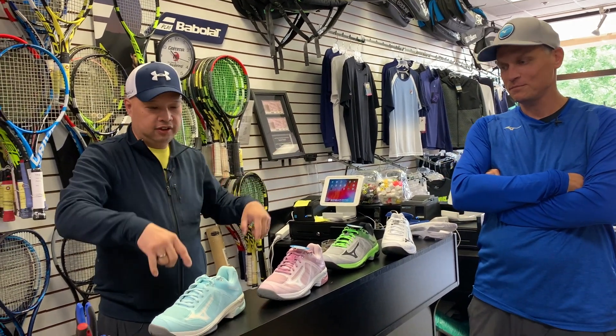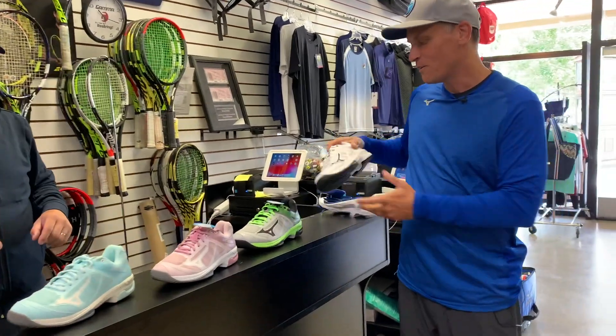This shoe reminds me a lot of the Prince T22. A T22 wearer could likely wear this shoe and enjoy it — however, it is lighter than the T22, which is probably a good thing. So T22 wearers, try these on. That shoe is about 10-year-old technology now, and this is lighter and probably has more cushion too.